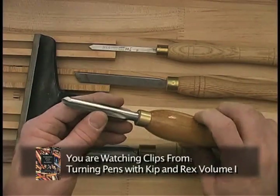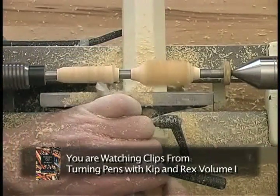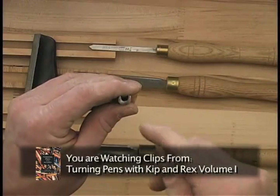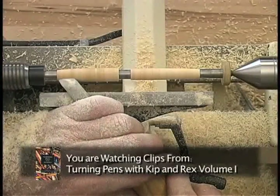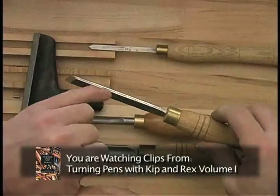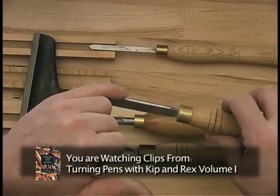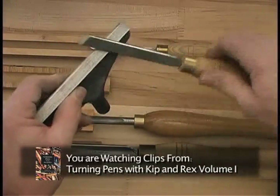Now let's take a look at what we call a deep fluted gouge. This gets its name from the very deep flute that you have here. Then there's an ordinary skew. What they've done here is rounded the edge — rolled it here and here. This makes it very nice for sliding across the tool rest as we're cutting.